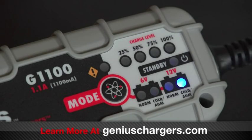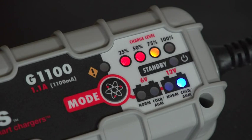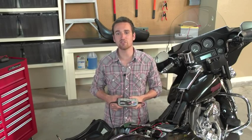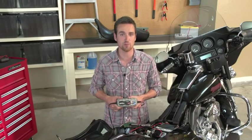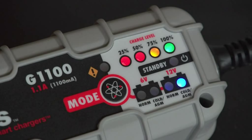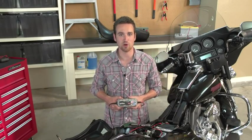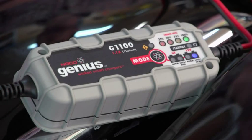Once you've selected a charge mode, the charge indicator LEDs will begin displaying the battery's state of health from 0 to 100%. These four state of charge LEDs are designed to help you understand the status of your batteries. At each stage, the charge LED will blink and when finished, turn solid. Once all the charge LED indicators have turned solid, your battery is fully charged and the charger is in maintenance mode. The charger is now monitoring the battery without providing power to it, and will begin charging when your battery needs it.